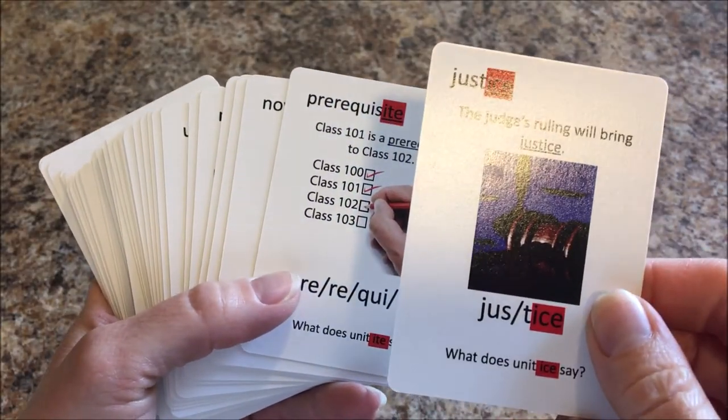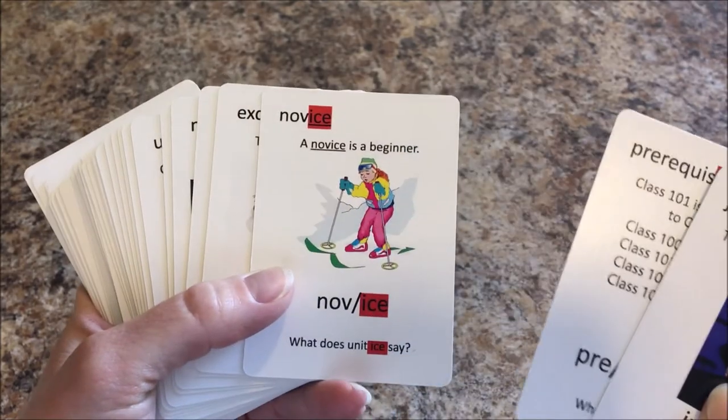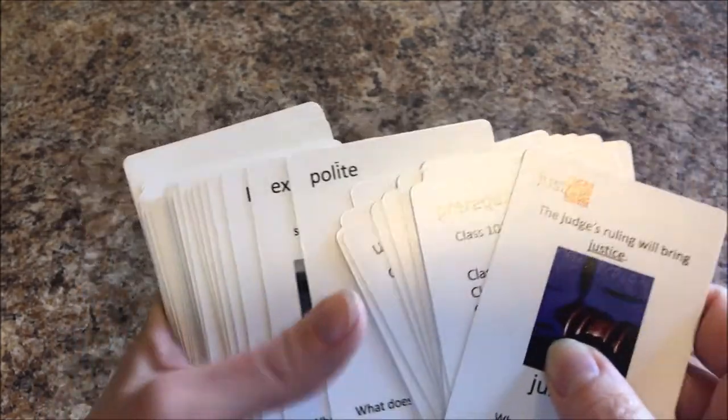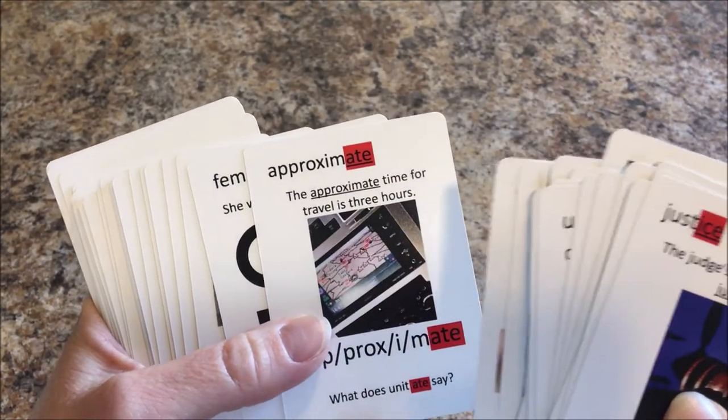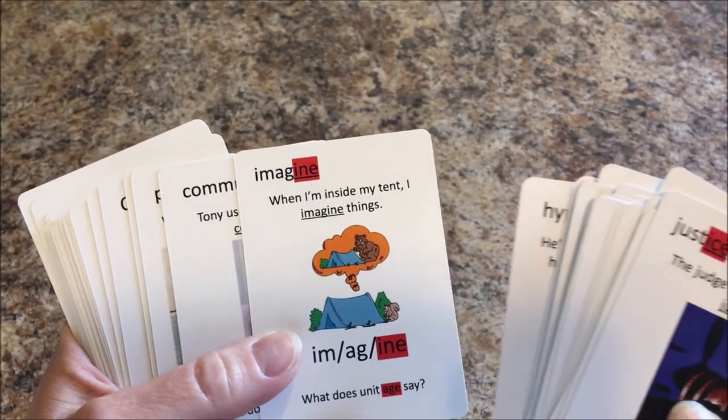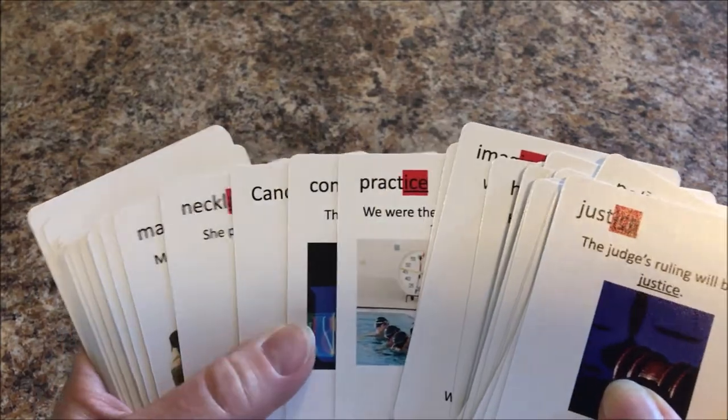All of the picture playing cards in the game include a controlled context sentence. Having your students read the sentence will provide extra reading practice if needed. Reading the sentences can also help students understand the meaning of words and increase their vocabulary.